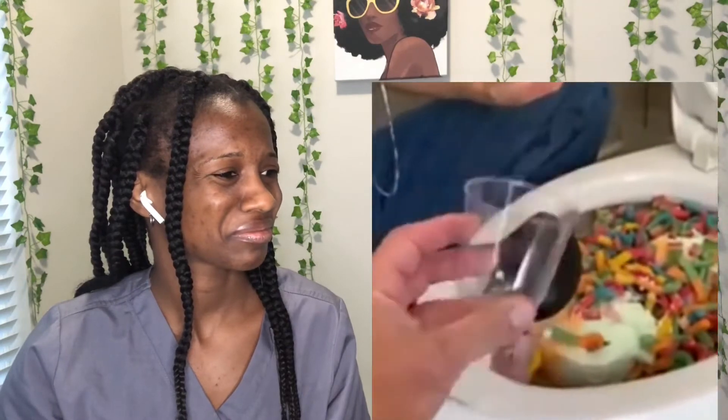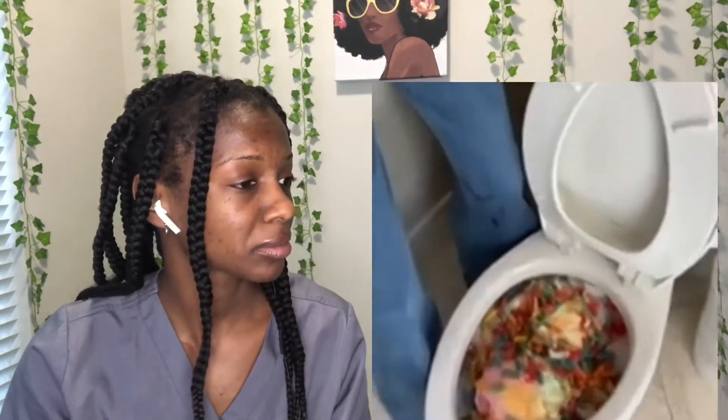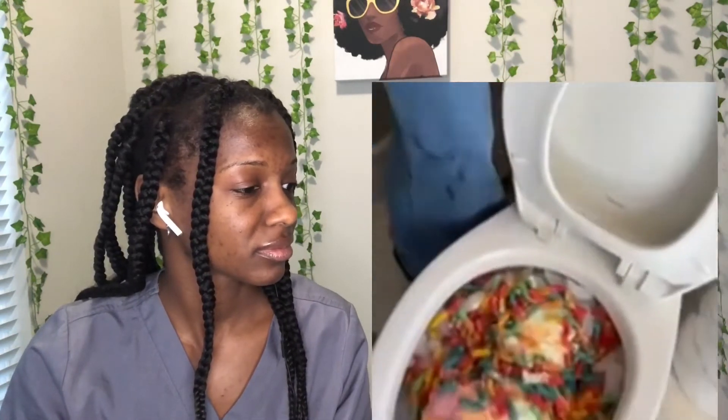Mix it up a little bit, and then when you flush we get to scoop it out. My question is, were they serious? First of all, she doesn't have any gloves on, nothing. We didn't see the process of her washing her hands. Are you good? Let's do it — it could overflow, so we're not really sure.